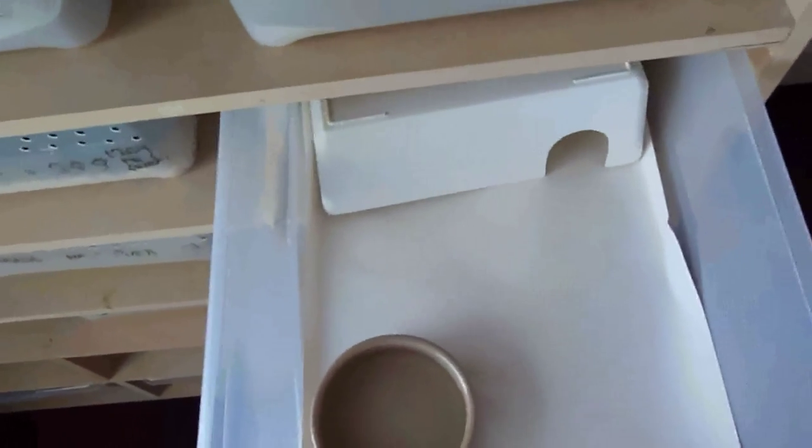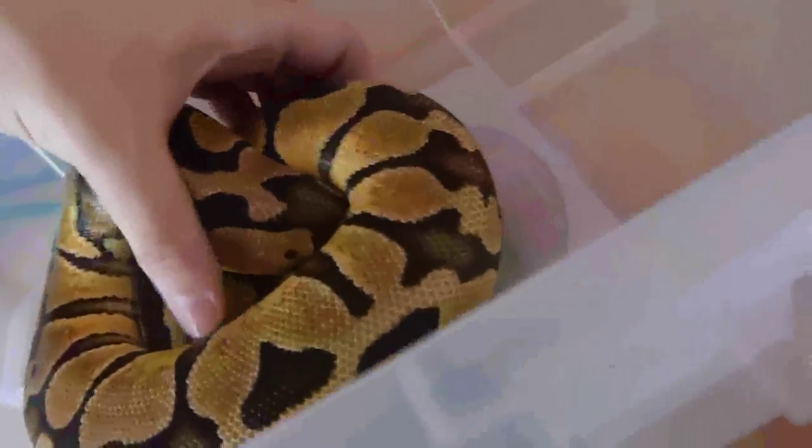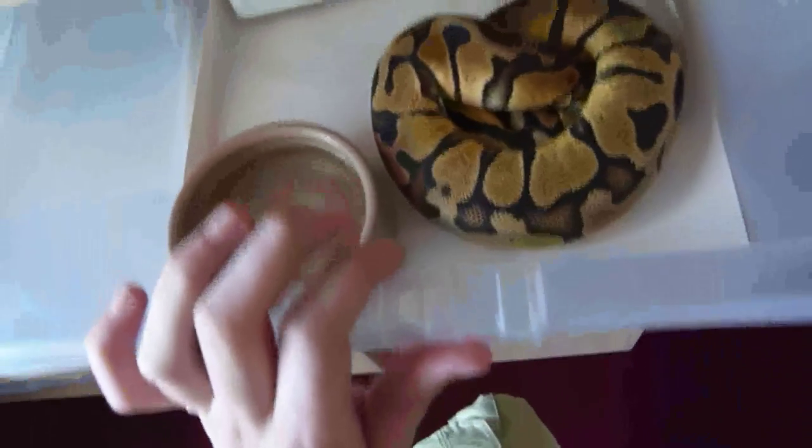People say you shouldn't hold snakes a couple of days after you've fed them, but as long as you hold them closer to their head and closer to their tail, so you can watch where the bump is in their body for where their food was, they should be fine. We've done it and we've never hurt a snake so far, so fingers crossed. Everything's all good.